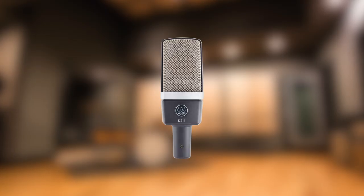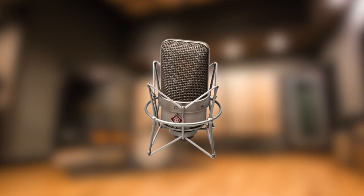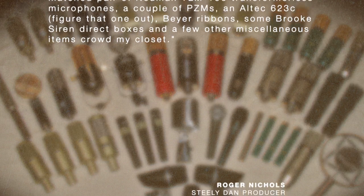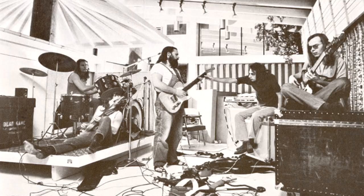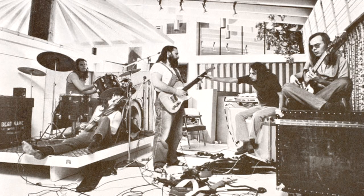Anyone who's used microphones — like the one I'm recording this narration on right now — knows that every microphone has a different quality of sound. Steely Dan's producer Roger Nichols described his extensive microphone collection in an interview once, and the point is that the band experimented exhaustively to get just the right sound for each instrument and vocal.